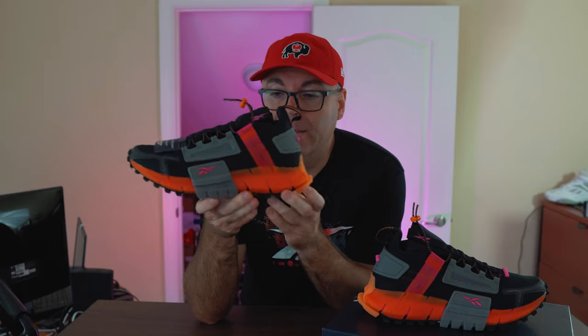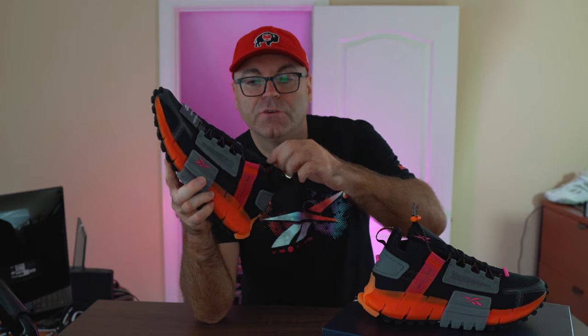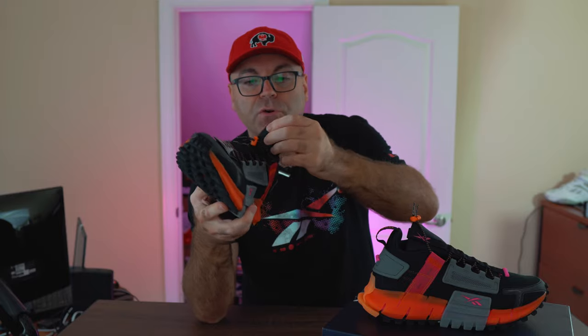Back to these — the fit is great, super comfortable. You don't even have to lace them; they have elastic bungees that you pull and just strap with a lace lock on the top, so very easy to put on, no problem at all.